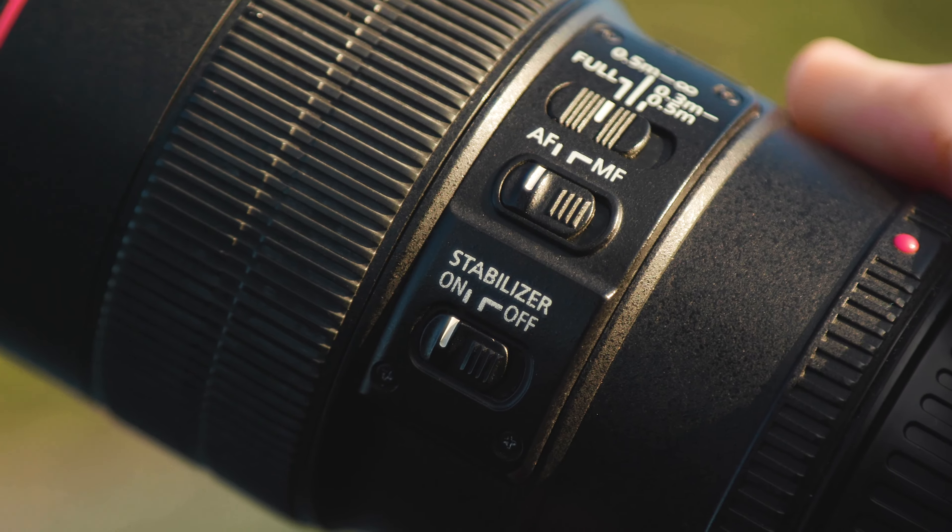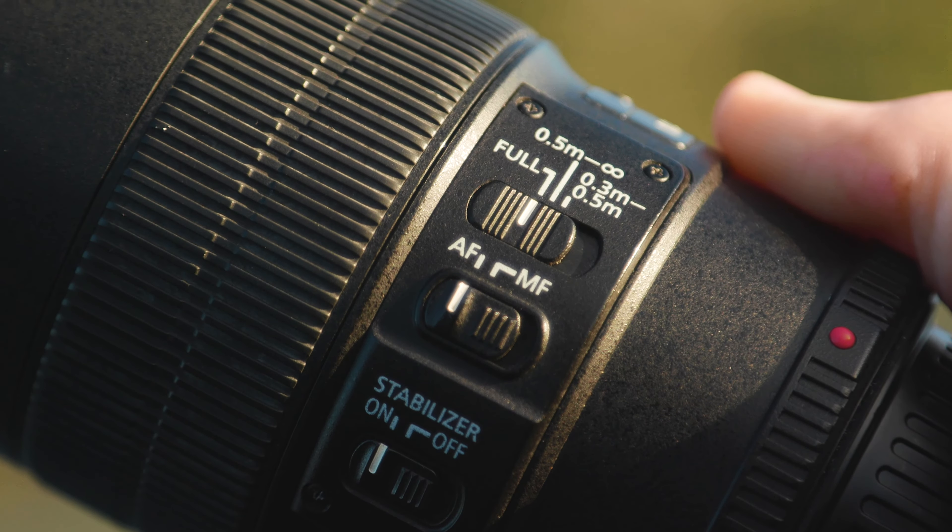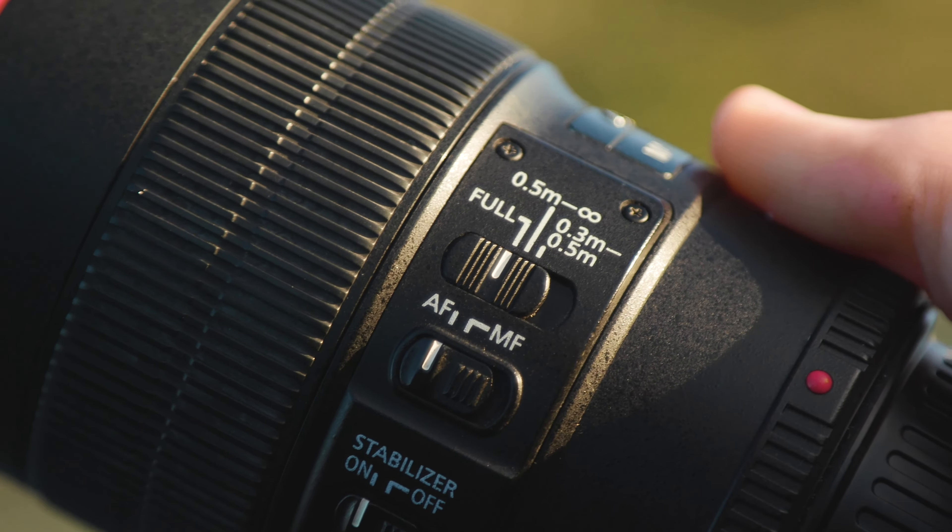It gets confused a lot of the time and it takes a while to refocus again. However, the lens does have a focus limiting switch which can make a big difference. The switch allows you to limit the focus from either full range — 0.5 metres to infinity — or 0.3 metres to 0.5 metres, and this does make a big difference when you're shooting video to stop it doing those big focus pulls in the wrong direction.